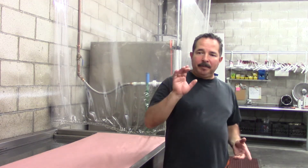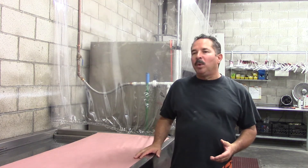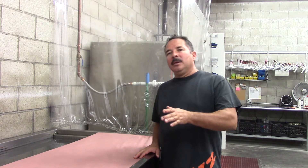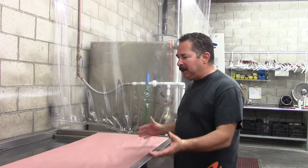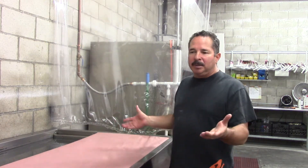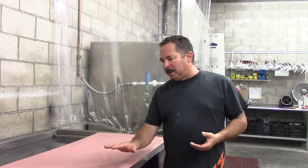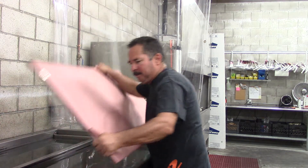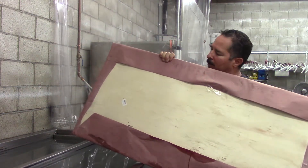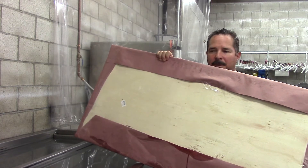We've got our spray gun — it's a 1.9 ANI activator gun and we've got it loaded up with water. What you're going to need for this experiment: you don't have to use a tank, you can use a couple of sawhorses if you want to, but we set this up on our tank. You'll see I have a 2x4 piece of wood — you can get them anywhere, they're about 15 bucks, or you can cut your own from what you've got laying around.